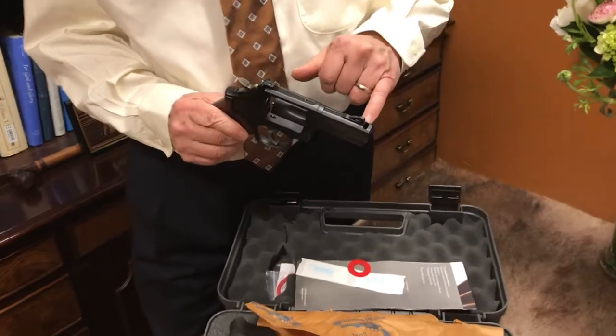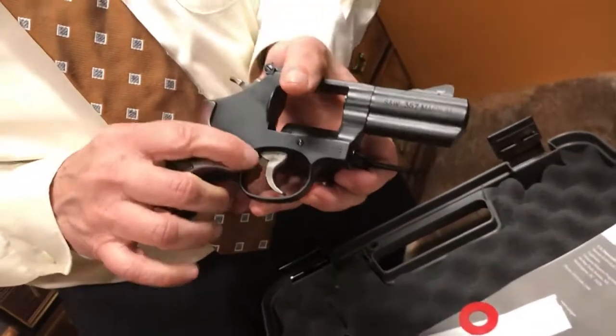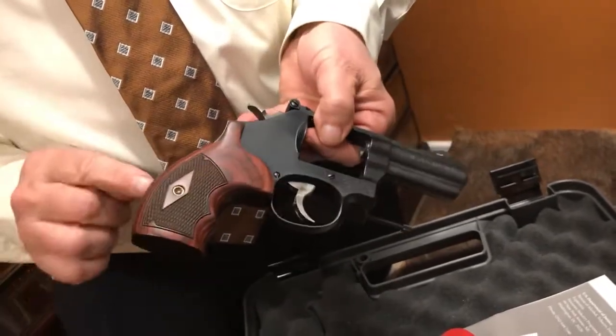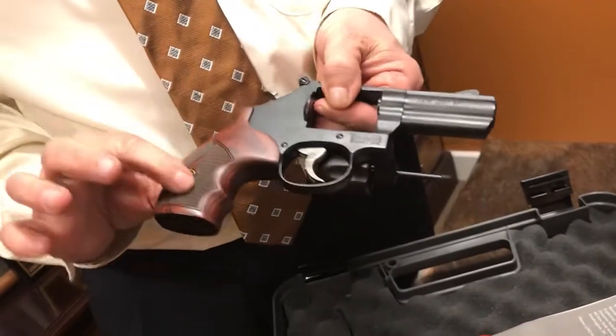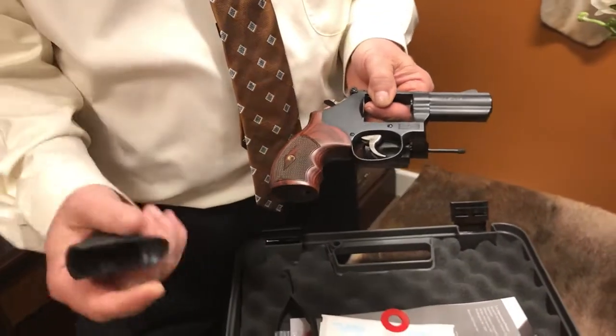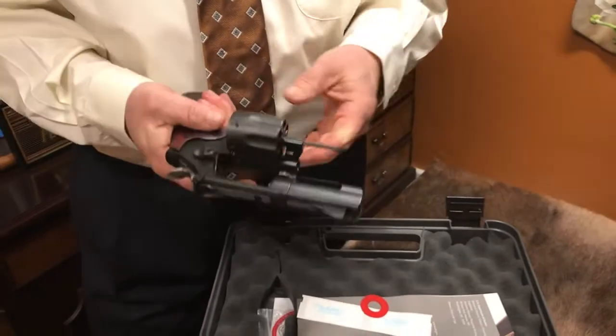They do a power port barrel, a front night sight, a tuned trigger, and a 3-inch barrel. They also do a smaller round butt with what they call a boot grip. It also comes with a slightly longer rubber grip — a little more cushion — but the boot grip is a little more concealable.